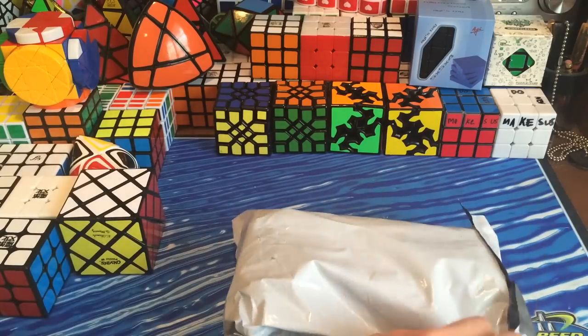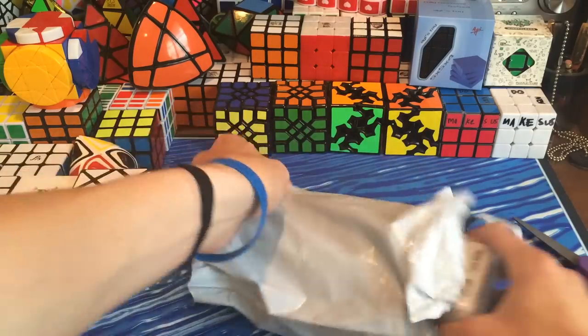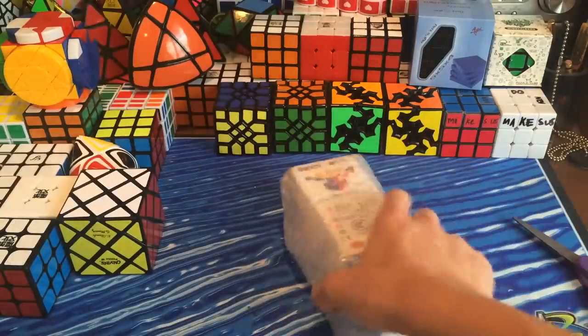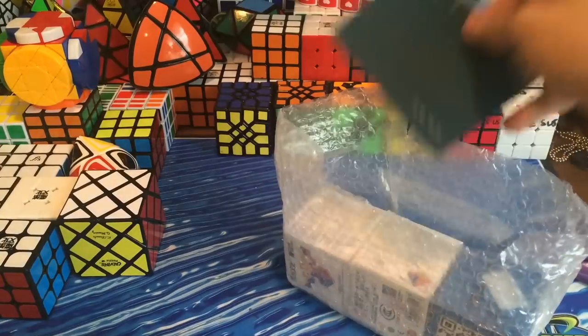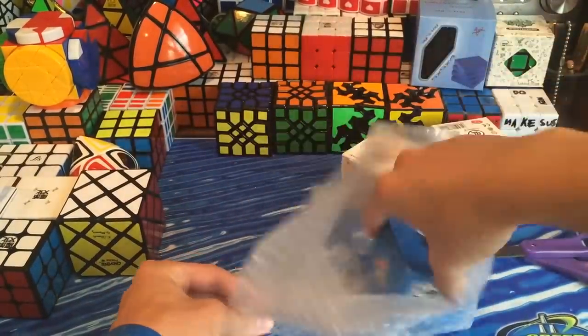I'm really excited because then I have one of every ghost cube on the market. This is a package from LightTake, I believe. I still actually have no clue where this is from. There's a little packet in here — oh, this is from LightTake. This package is from LightTake.